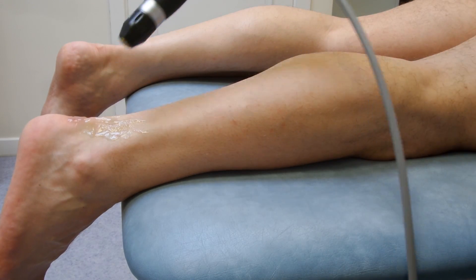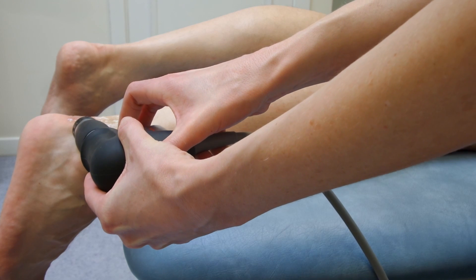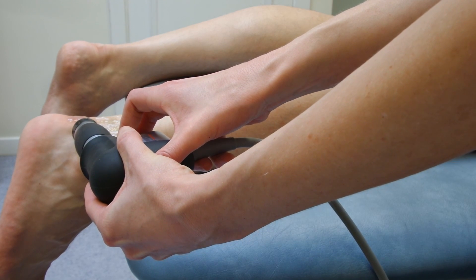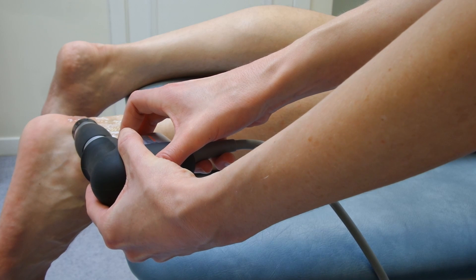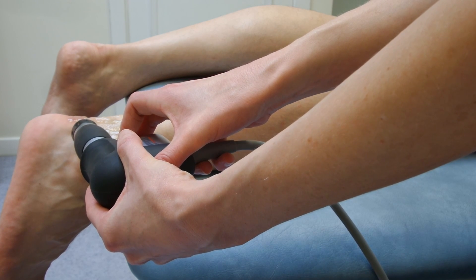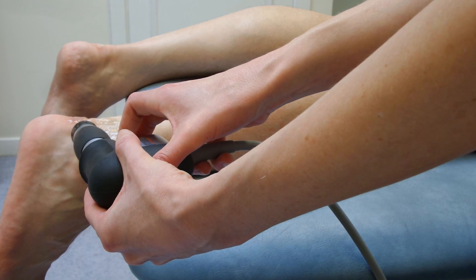The reason for that is that they still get changes in the spur for four weeks after you've finished the treatment. And so you don't really want them putting heavy impact loading through it during that time. Just coming up to the end of the treatment now.